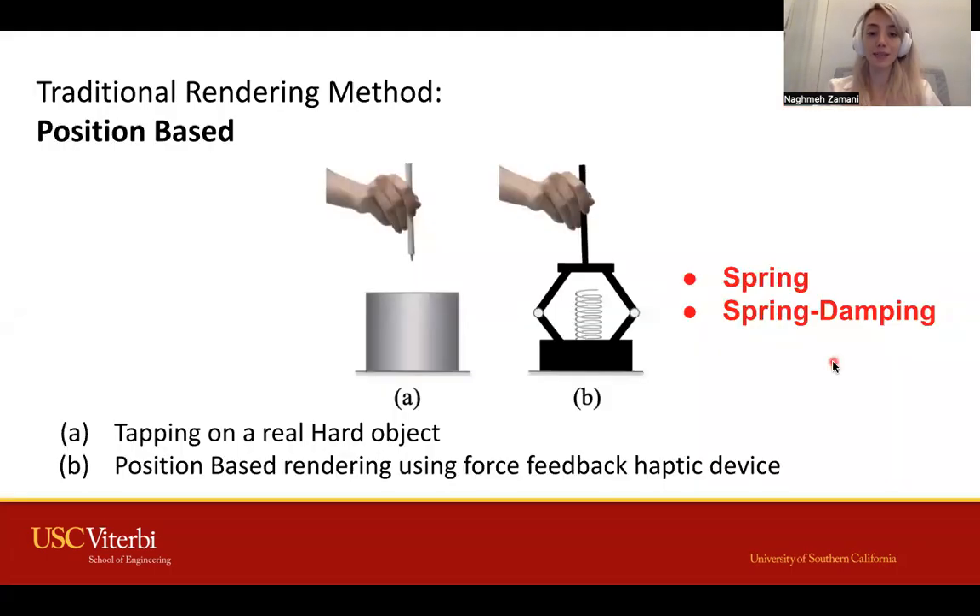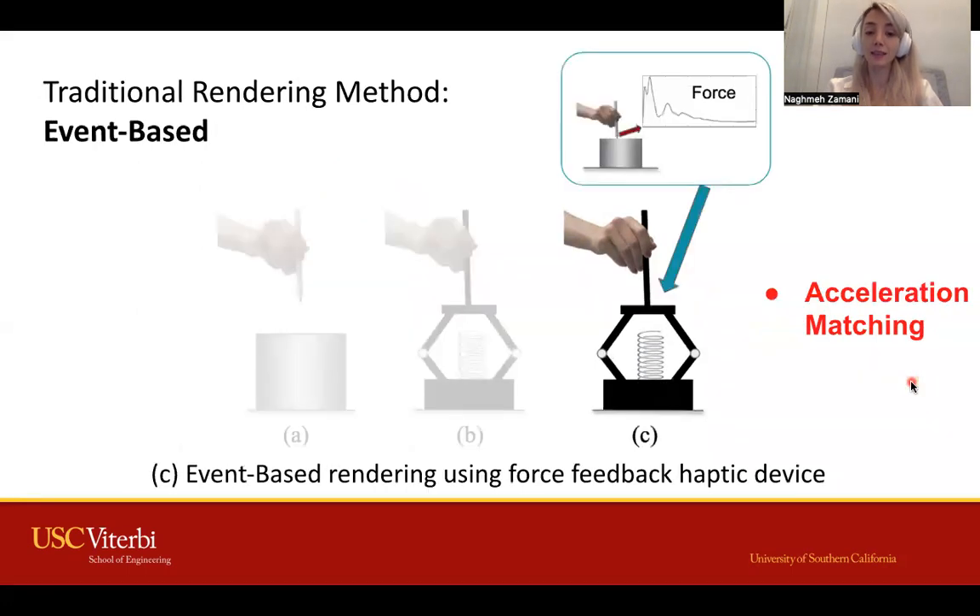Position-based methods like spring and spring damping models are one of the earliest methods used for rendering stiff objects. Later, event-based haptic rendering methods were introduced, in which a high-frequency transient force response occurs at contact during interactions with hard virtual objects.